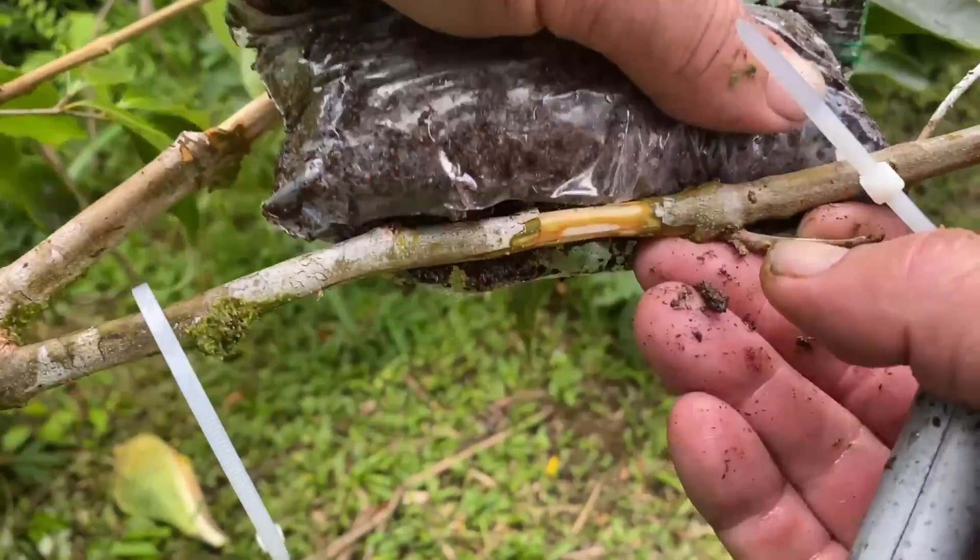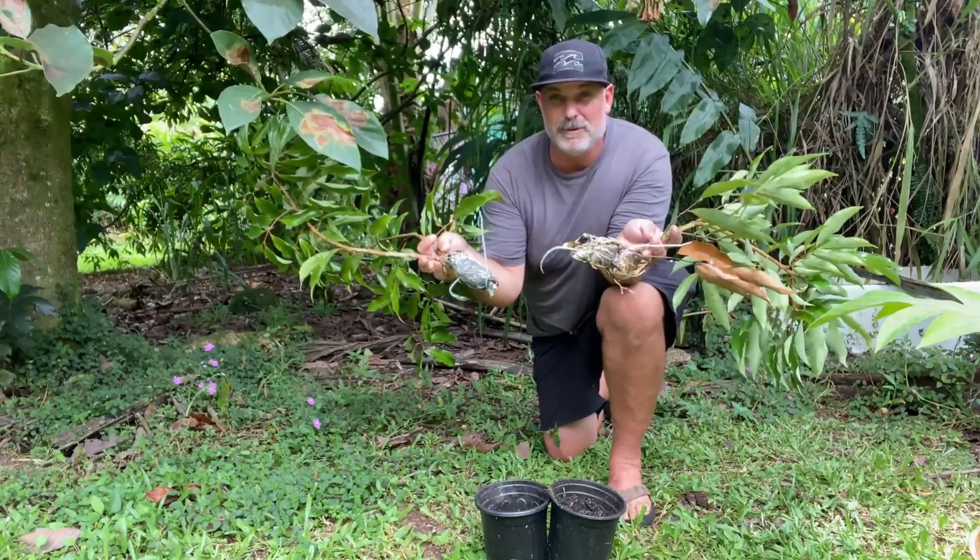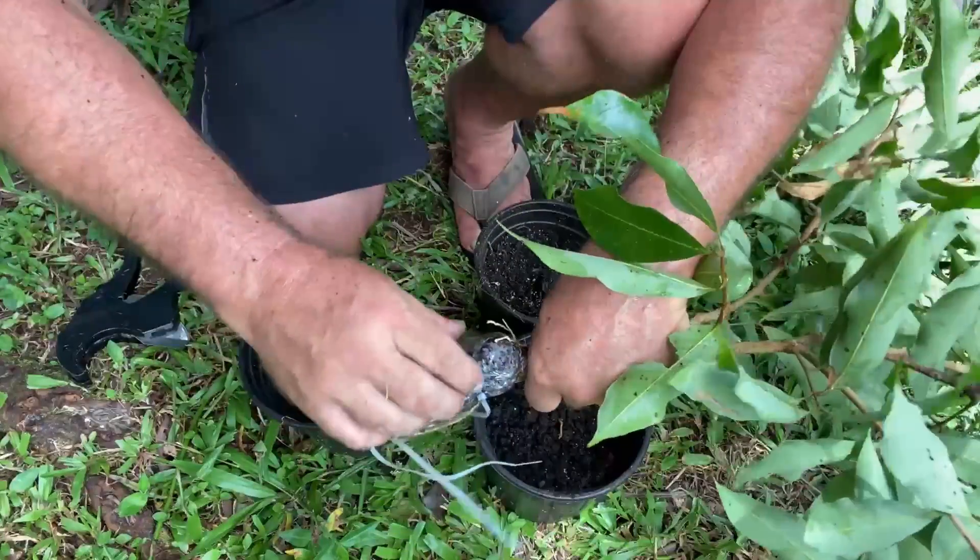You ever have a fruit that you just love and you know that you want to have more of it? Well, in order to make sure that you have the exact same type of fruit growing, one of the best ways to propagate that plant is by air layering. And today I'm going to show you how I propagate one of my favorite fruits in my food forest, the lychee tree.